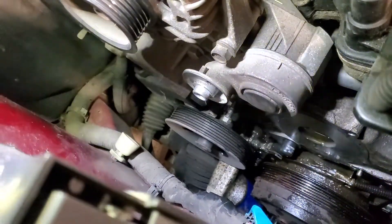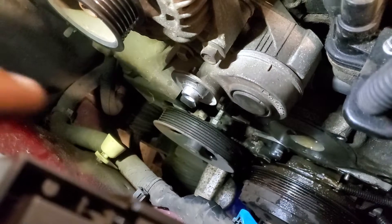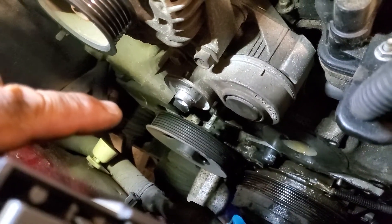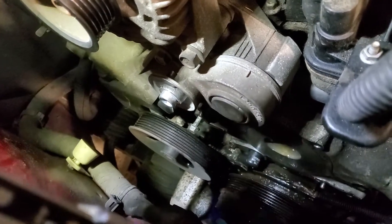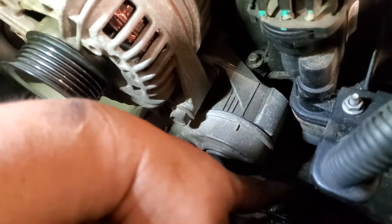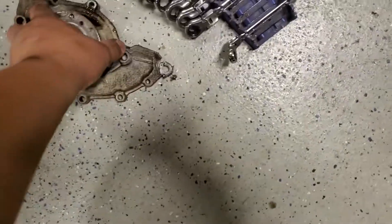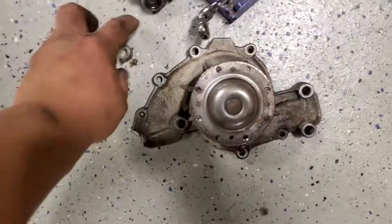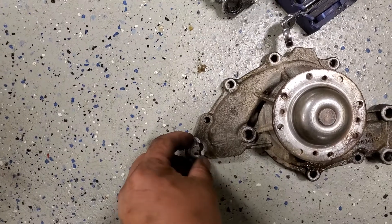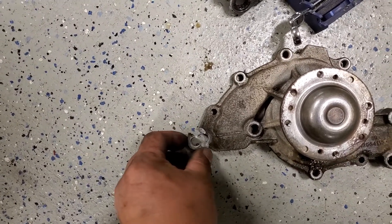What I usually do, and it works really well, is I'll loosen that bolt, take all the other bolts out, and loosen that bolt just maybe two or three turns so there's maybe a sixteenth of an inch gap. Then you can take the water pump and flex it out of there, and it'll snap the bolt off or snap the casting off, like so — so that you can get the water pump out of there.